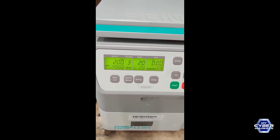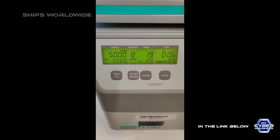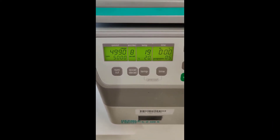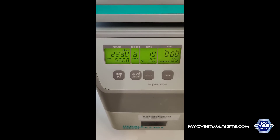I'll show the interior in the next video. Now we're running it again with an acceleration of 8 and deceleration of 8, 5000 RPMs, 20 degrees C — now it's finishing the cycle. With an 8, this accelerates much faster.